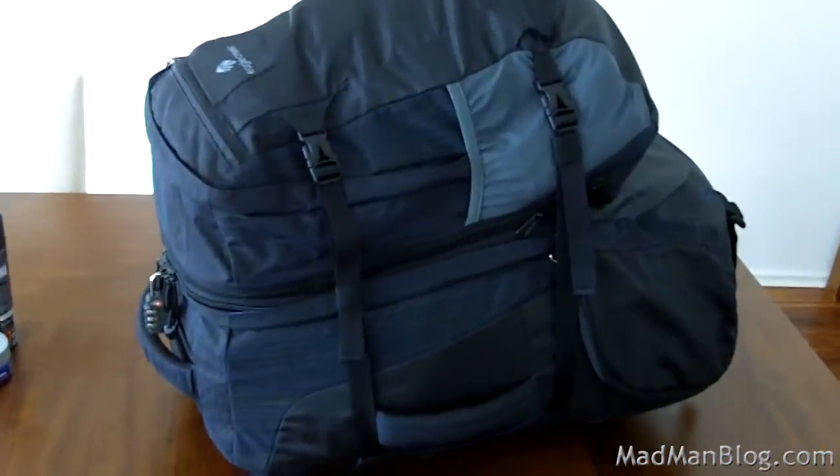I'm just wearing black shirt, black pants, black socks. It's always good to bring black stuff when you go to Europe or when you're traveling abroad, because it doesn't get dirty too easily. The cool thing about this bag is it's made to travel around.